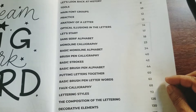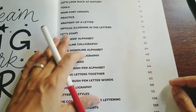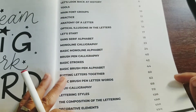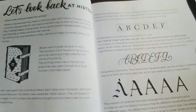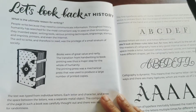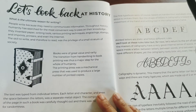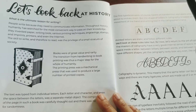So it's the table of contents — I have a lot of stuff here. Basic optical illusions in the letter, anatomy of the letter, practice, main fonts, and tools. Let's look back at history: people write because they need to communicate information. Throughout history, humanity searched for the most convenient way to pass on knowledge — they invented paper, writing tools, various printing techniques, engraving, stamps and imprints, and even the internet.